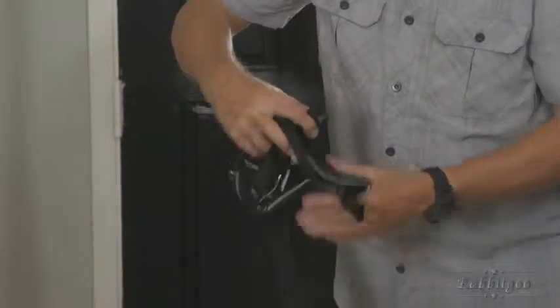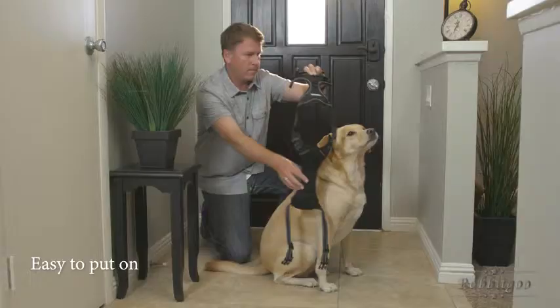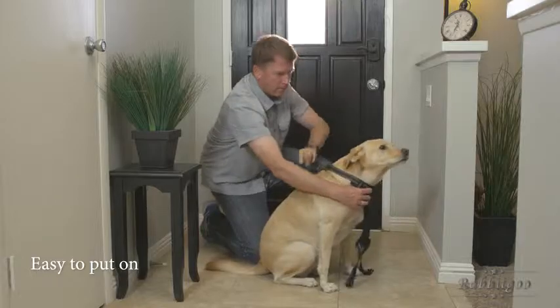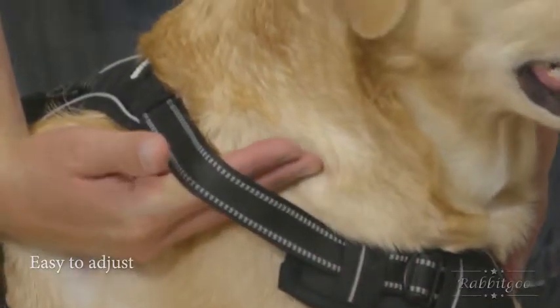First, unbuckle the chest strap and loosen the neck strap. Keeping the side with a handle facing up, gently slip your dog's head through the opening. Tighten the neck strap, leaving a width of two fingers to avoid choking.